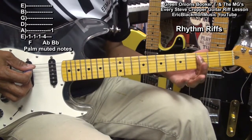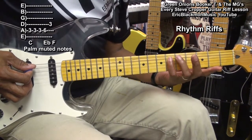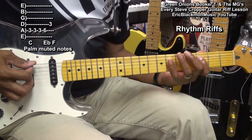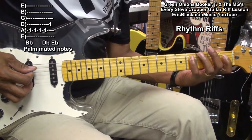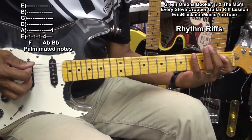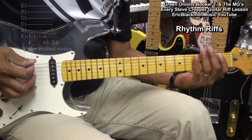We'll move to the 3rd fret and go from the 3rd fret to the 6th fret, and then back to the 3rd fret. Just do that once, then down to B flat, then back to the low E string.